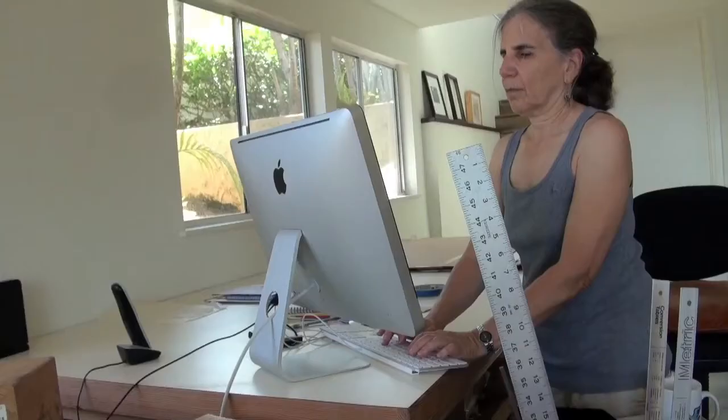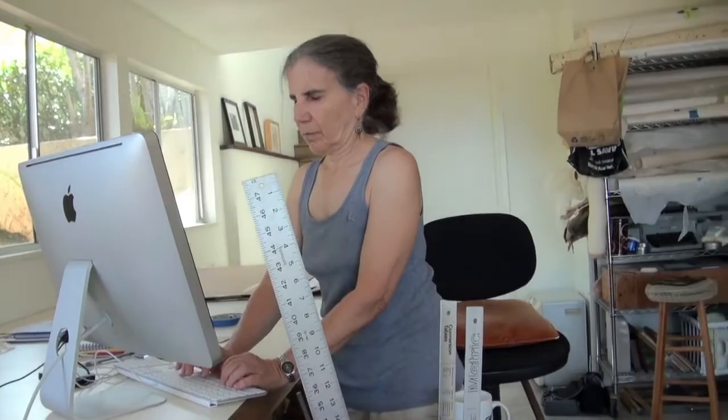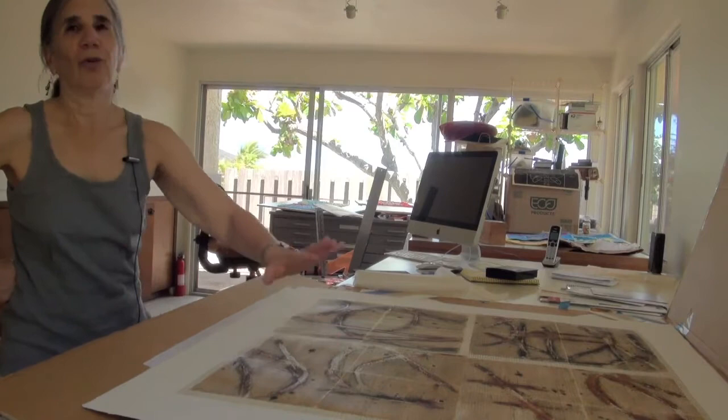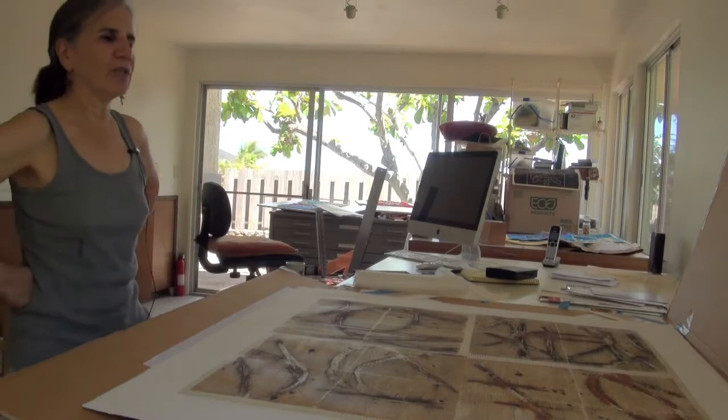My husband and I went to Spain, and I've always been attracted to Islamic art for as long as I've known about it. And we went to the Alhambra and I just couldn't get over it. So these tiles were inspired by the Alhambra, and it's sort of my version of my Judaic Islamic art. But it's very much inspired by that.